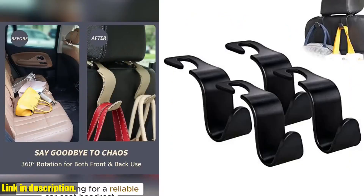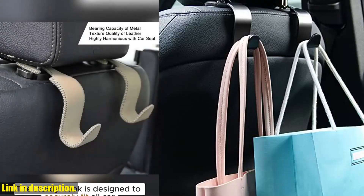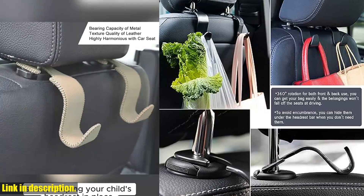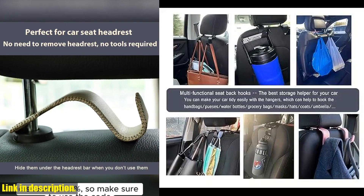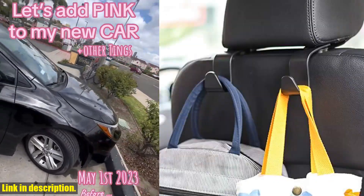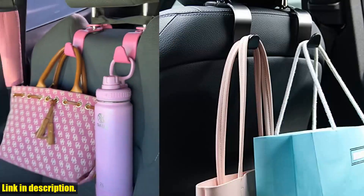Hey there, welcome back to our channel. If you're new here, don't forget to hit that subscribe button and turn on the notification bell so you never miss out on our latest content. Today, we're talking about a game-changing product that will revolutionize the way you organize your car. Introducing the Amuka Car Seat Headrest Hook 4-Pack Hanger Storage Organizer. Made of thick and premium quality plastic, these headrest hooks are wide and deep enough to securely hold your purse, backpack, groceries, handbags, school bags, and more. No more worrying about your belongings rolling around and spilling in your car.